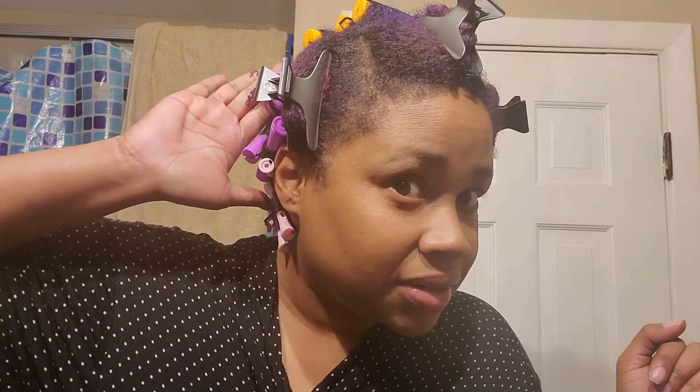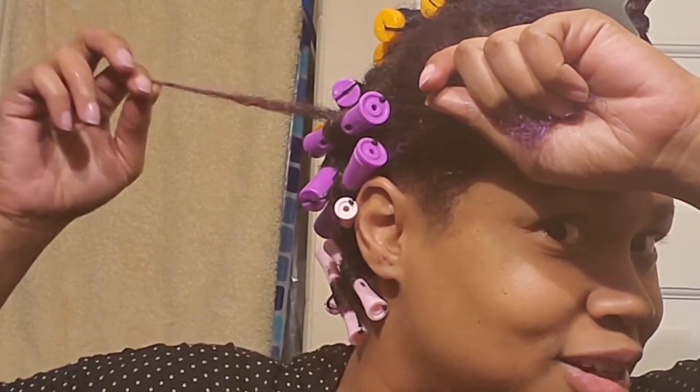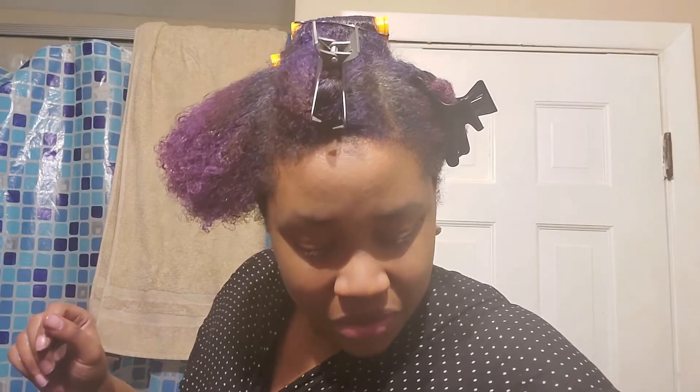I missed a spot right here in the back with the perm rod, but my curls look good — they're a little frizzy. There's this piece of hair here. I'm going to have to go in and fix this. Also, I'm running out of perm rods — I've only got...